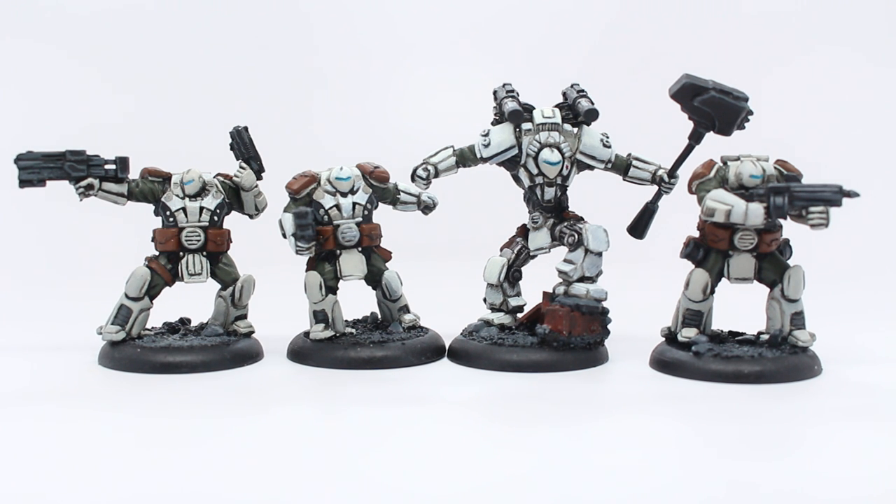There are four of them, and they're all in metal. They are the Commissar, Assault, Sniper, and Behemoth. I'm not really sure looking at them now which is which, but I know that this fellow here is the Behemoth — the really huge guy.